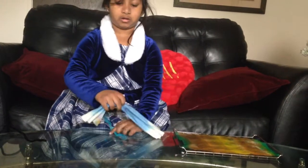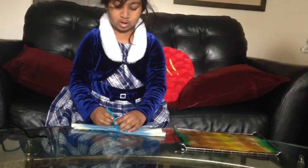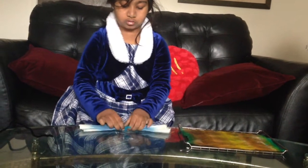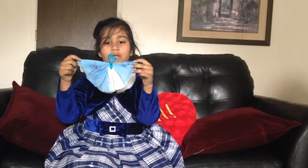Next, get the pipe cleaner and wrap it around. And then — this is how my butterfly looks right now. Isn't it beautiful? To save some time, I have more butterflies to show you.